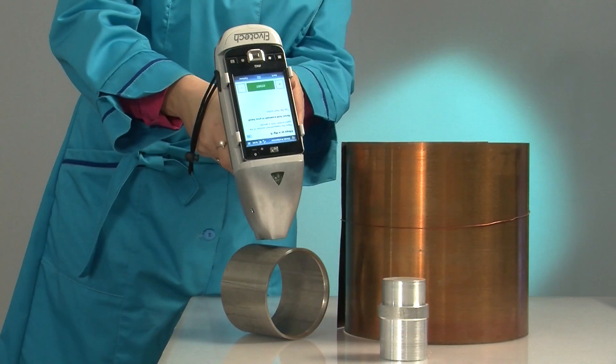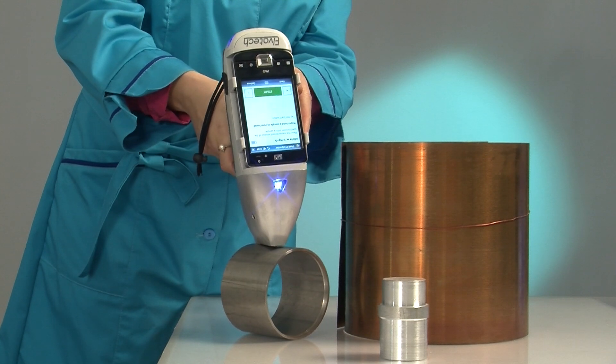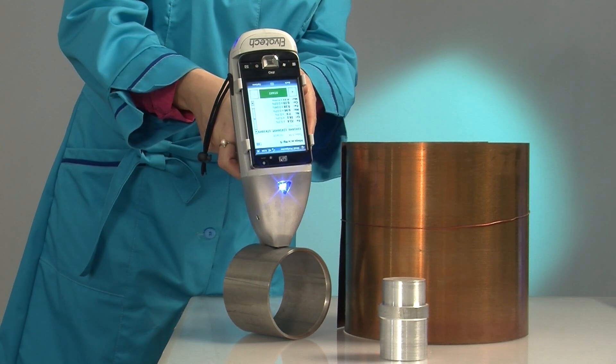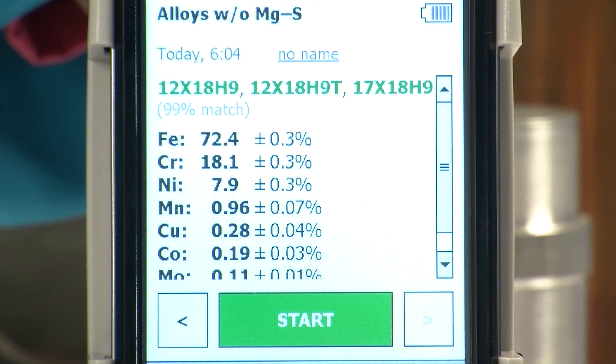The alloy library will let you determine the grade closest to the sample as well as the match percentage. Elvax Prospector is equipped with a sample proximity sensor, preventing the instrument from accidental X-ray emission. For the operator's convenience, measurement status is reported by voice.